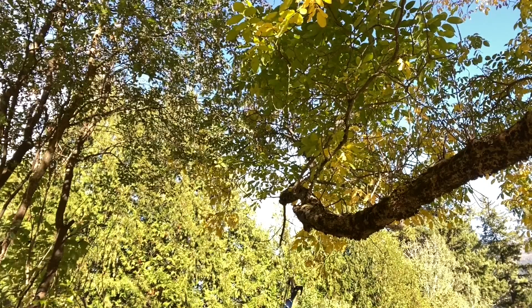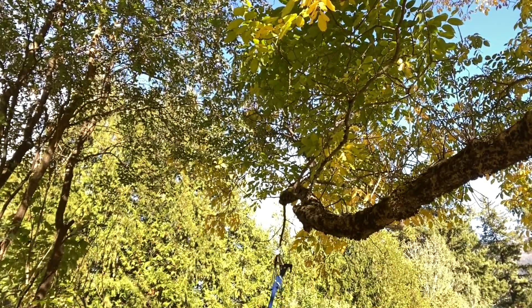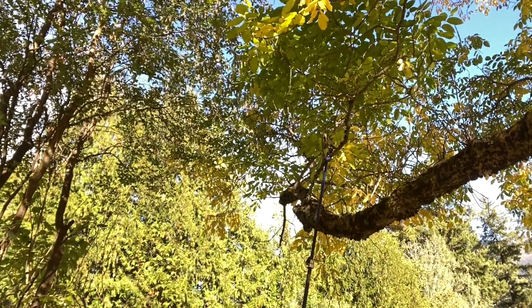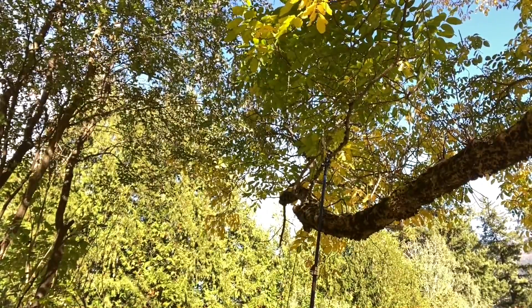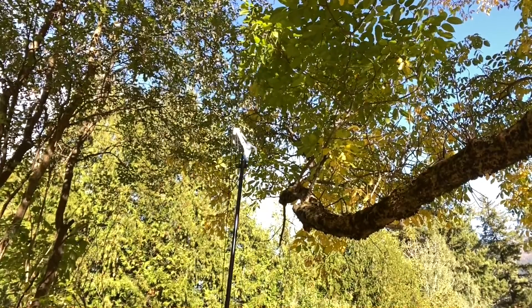So let's cut the branch. I'm going to put the pole up — this is where it cuts right here and then the blade comes down. Watch this. I grab my string, pull down, and the branch comes off. Really easy.